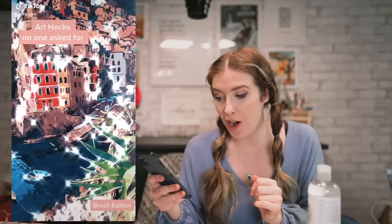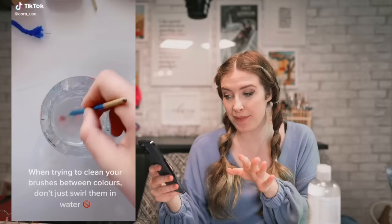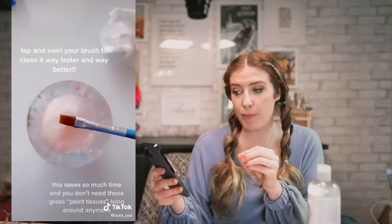This next TikTok I thought was actually genius — I've never thought of it before. Basically, when you're trying to clean your brushes between colors, don't just swirl them in water; add a tissue to your water cup. Tap and swirl your brushes to clean them way faster and better. I've never tried this before and I feel like it's a really genius and clever idea, but we're going to see if it's actually worthwhile doing.